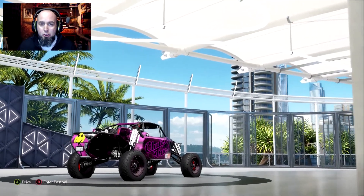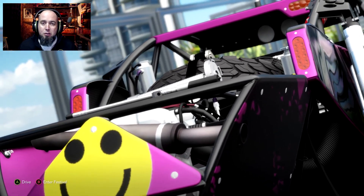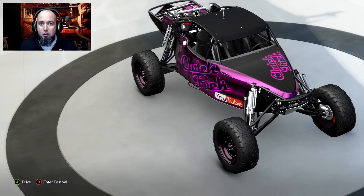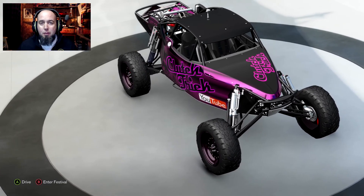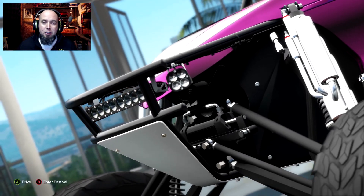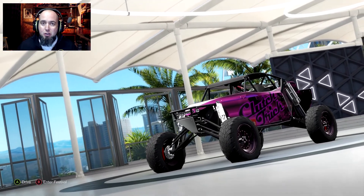Hello, welcome to another episode of Clutch Trick Gaming. Today I'm going to show you the right way to tint your chrome in your paint jobs, and you can also change the color and the tint of the carbon fiber as well. I'm going to explore while I'm filming and see if we can even change some other things. So stay tuned.